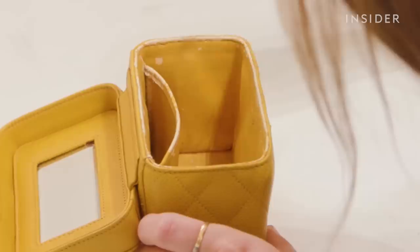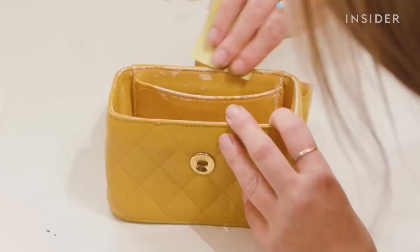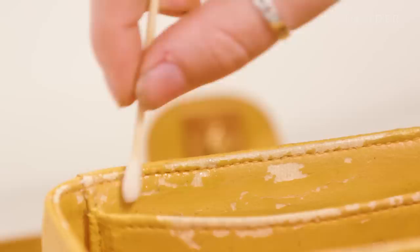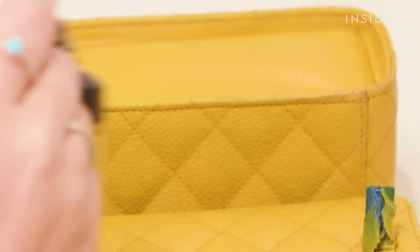Now I've left the filler for 24 hours I'm sanding down the surface to remove any grain, lumps, or bumps and get a smooth finish. I'm using very fine sandpaper so it doesn't grab or wear down the original lining. I'm then going to wipe over with some alcohol, which removes surface dust created by the sandpaper and slightly softens the filler to help it smooth and blend into the original surface.